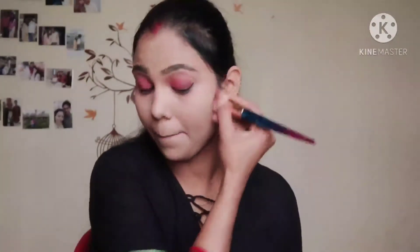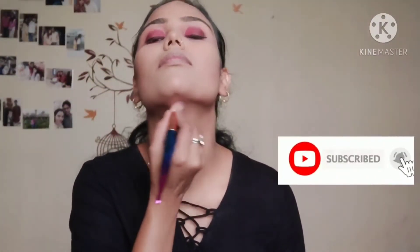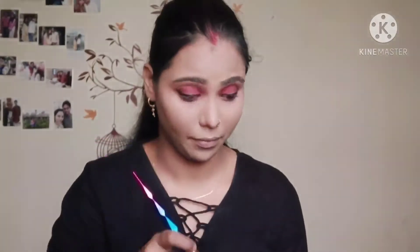Then I will use the Shivana palette, which has blush, contour, and highlighter. First I will contour the face — contouring is very useful; you can hide your double chin and slim a broad forehead. I will also shape the nose.